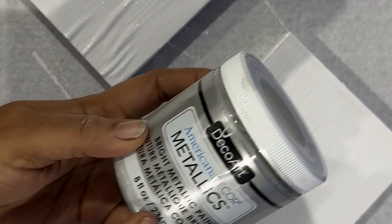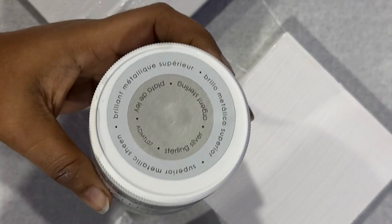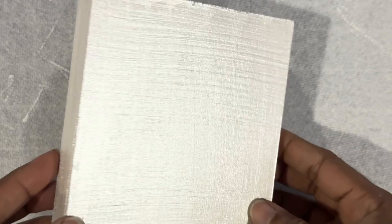Once you are done with the acrylic painting, set your panel aside. My project is going to be a set of three panels, so I've done three of them. I'm using Deco Art metallic paint in a silver color — they have different shades and I'm using the lightest shade, which is a very pearly white color. It's named silver but it's almost like a pearl white.